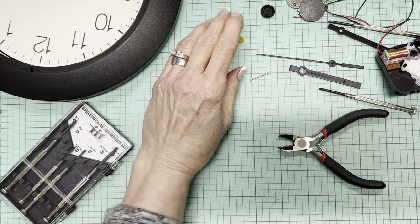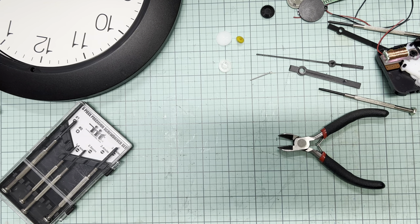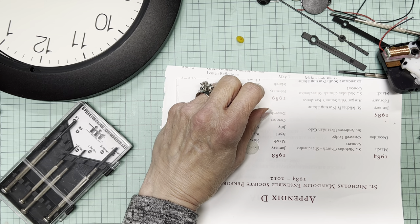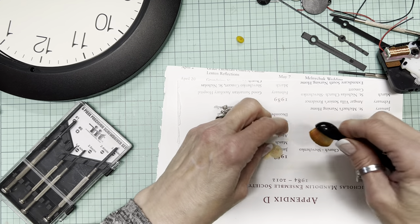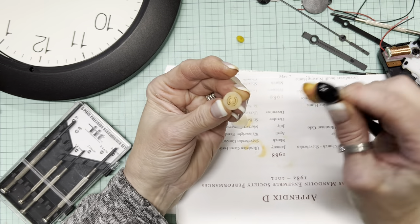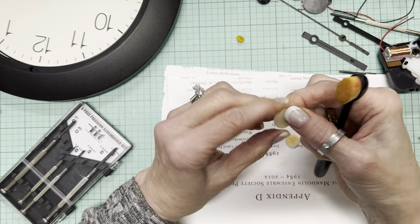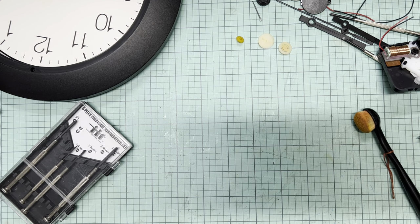Let's just see if these little plastic pieces will take color — oh yeah! That's just using what was left on the brush; this is 'Rusty Hinge' ink. So clearly, to have it be more visible on whatever project, that ink will work.